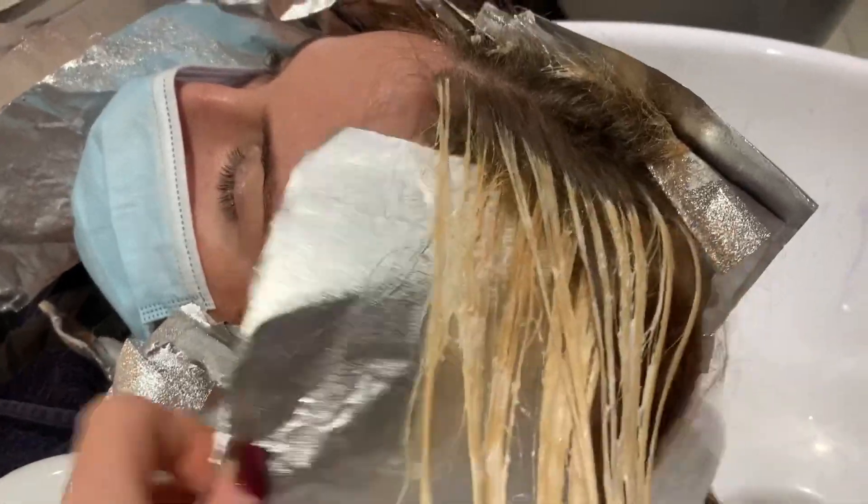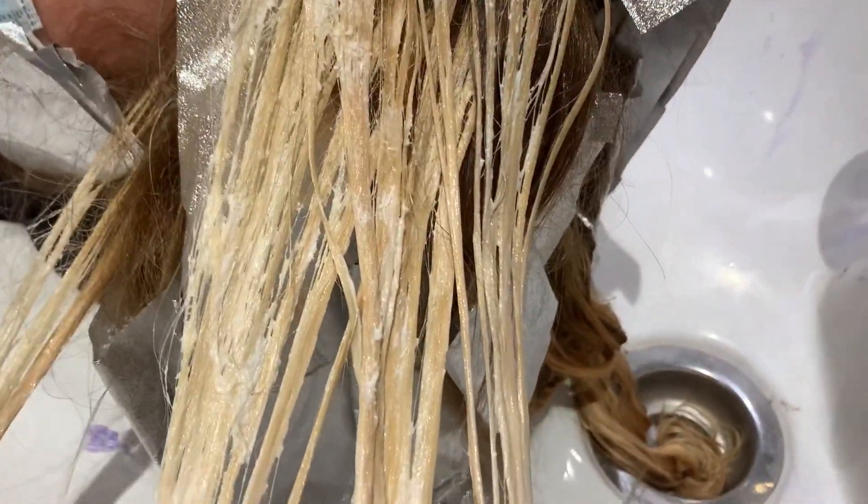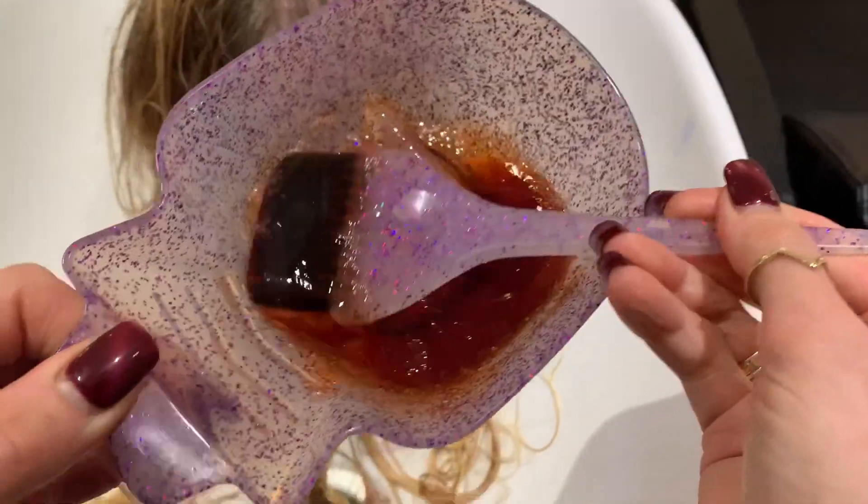Now that our foils are developed, I'm just going to be removing the foils and these are the results. The hair looks like it's lifted up pretty well and we're pretty happy.